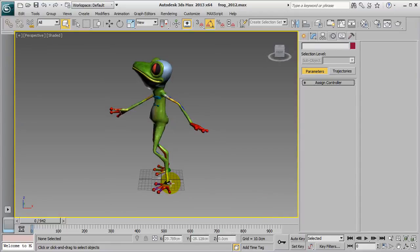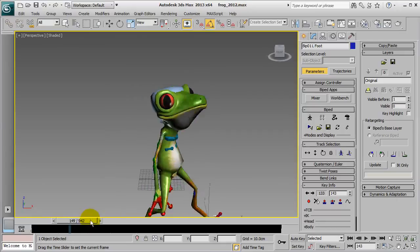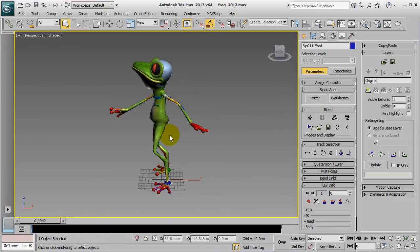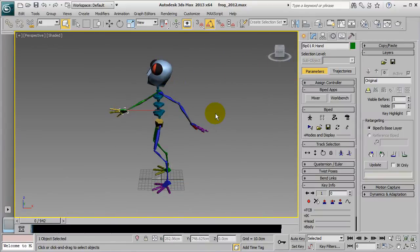Here you can see me scroll through the entire animation. If you want to make further motion edits, you'll need to select the CS bones to enable motion layer editing. After that, you can create a new motion layer to edit any pose you'd like if there are overlapping issues or such.